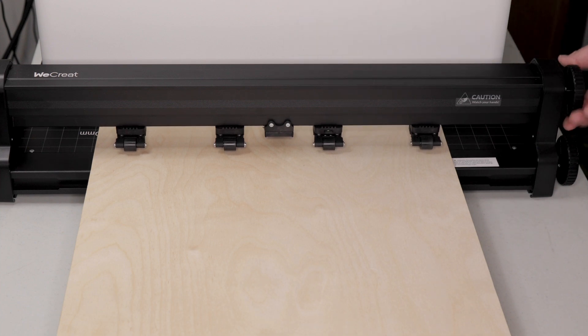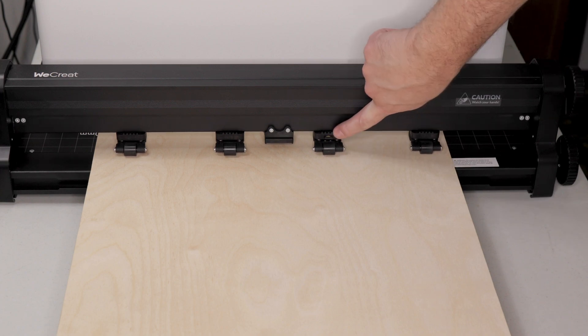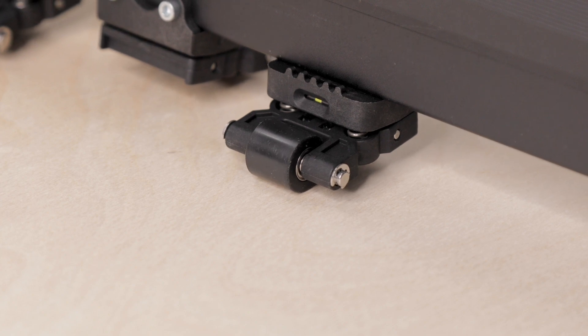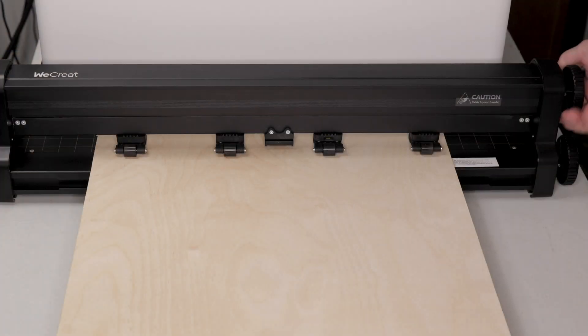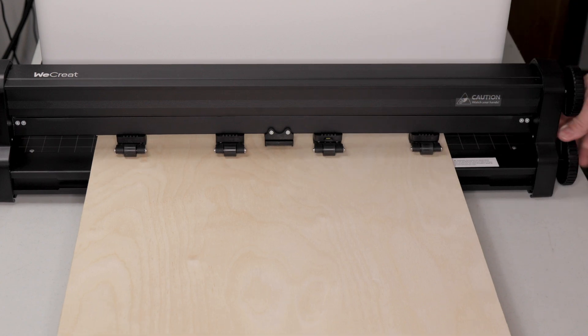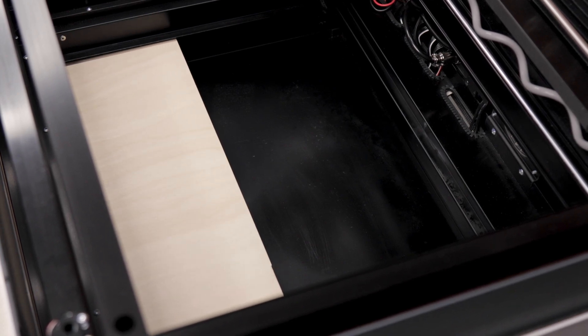Once you've fed the front end of your material into the machine, you want to tension the rollers. You do this by tightening the top knob on the side of the machine until you get the proper tension reading on your tension guide located on the front. The proper tension for different thicknesses of material can be found in the manual. Once your tension is set up, you'll want to feed at least 10 centimeters of material into your machine.